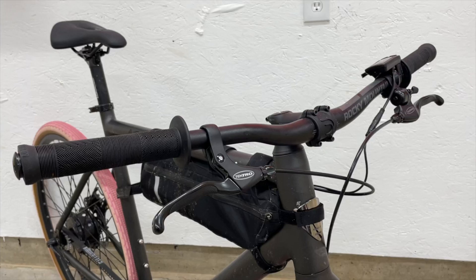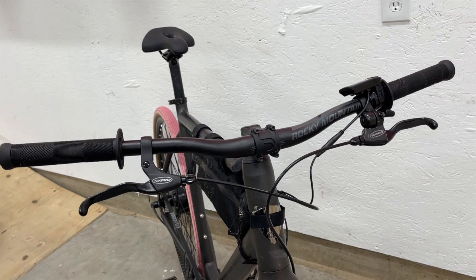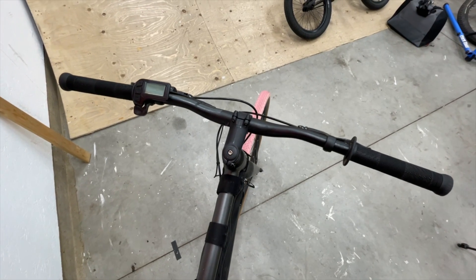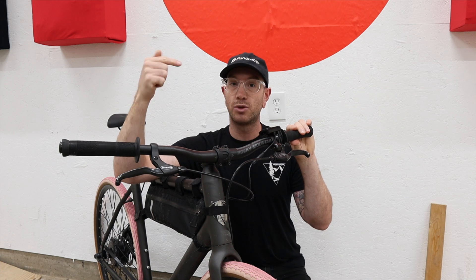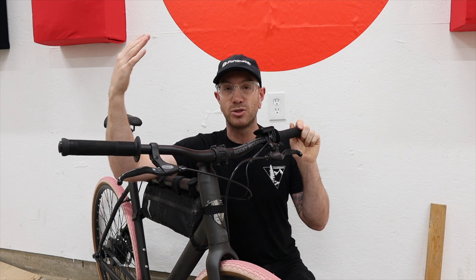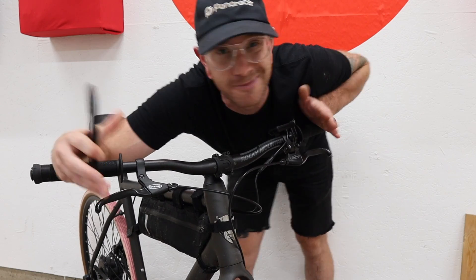Let's start with what I think is the most effective change: handlebars — and well, stem, because you have to. I have a 20 millimeter rise, 780 millimeter wide mountain bike handlebar on this right now. These came off a Rocky Mountain, but the Ritchey bars I've linked below have the same geometries, they'll feel the same, and they're cooler because they're not a takeoff from a complete bike. For $35, you can't beat a set of Ritchey handlebars.